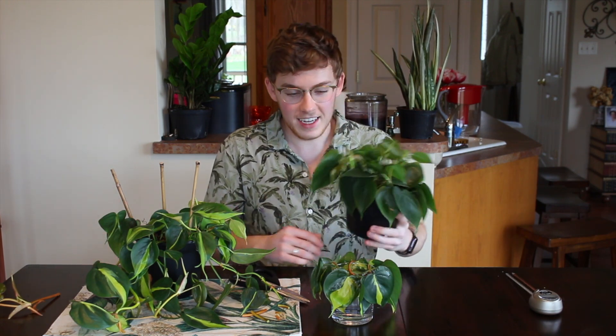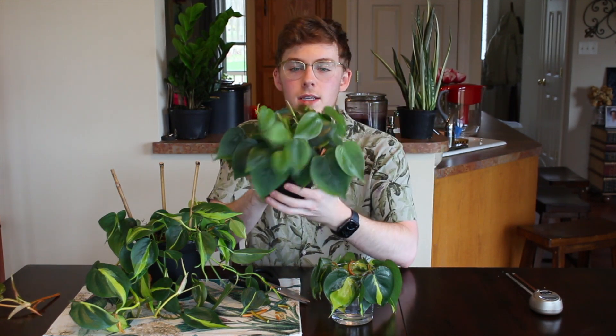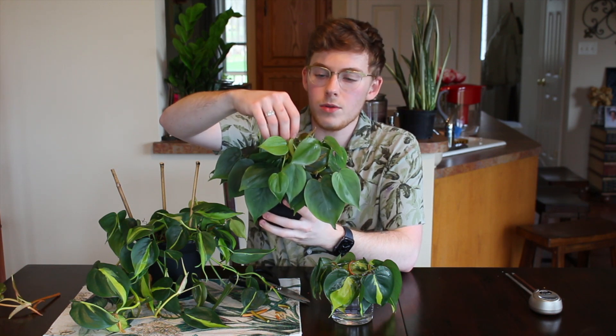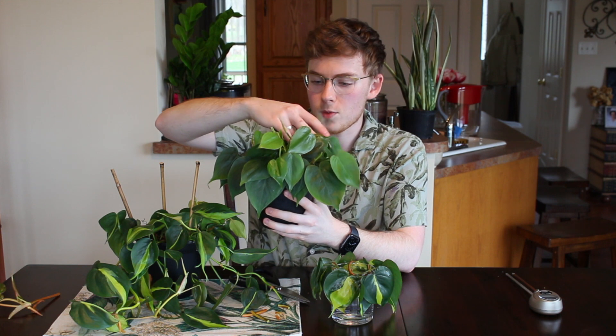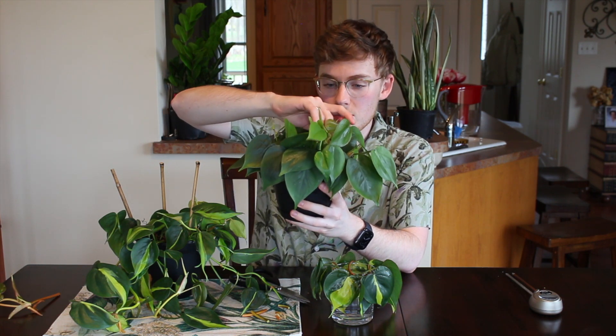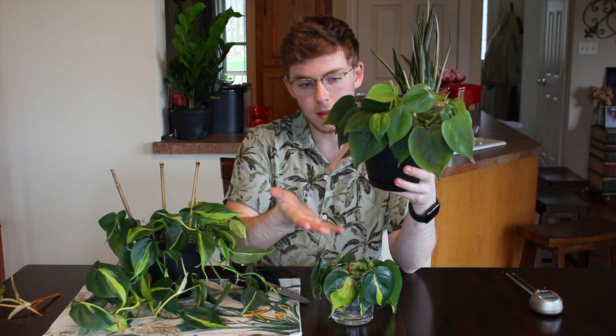I have about 20 leaf propagations off of just a regular heart-shaped philodendron, and you can see all this newer growth on top — it's very prolific and easy to propagate. These were water-rooted and then I stuck a bunch into soil, keeping it a little moister for a few weeks. Now I'm backing off to make sure I don't get any root rot.